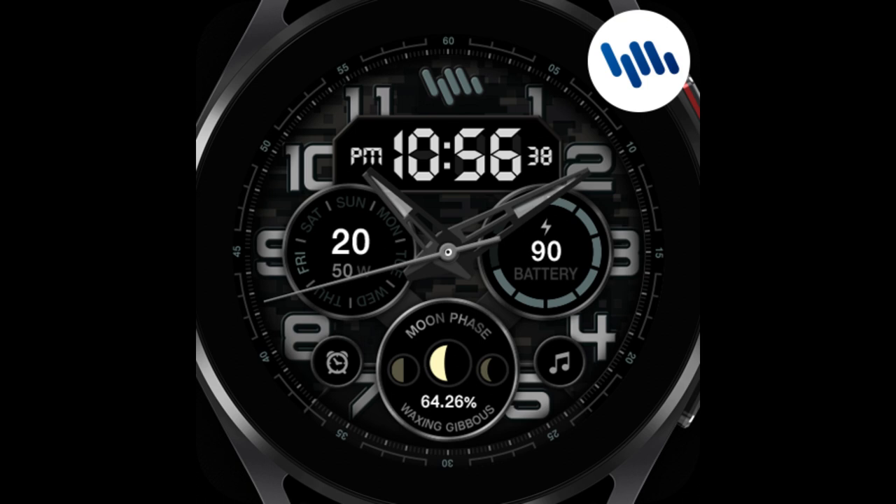Without further ado, let's go have a closer look at this new design called Military 5.